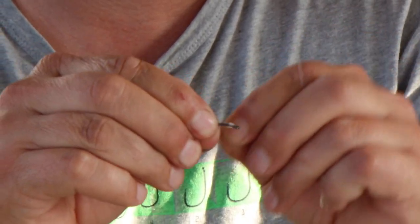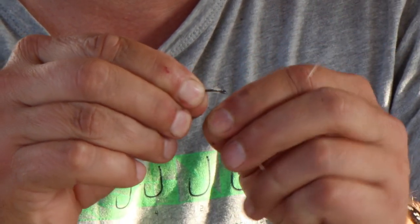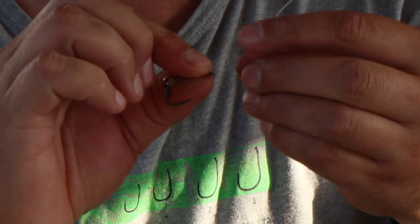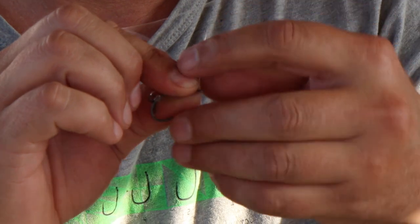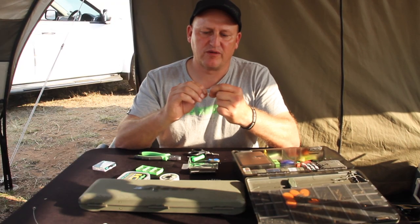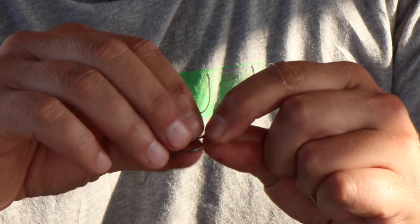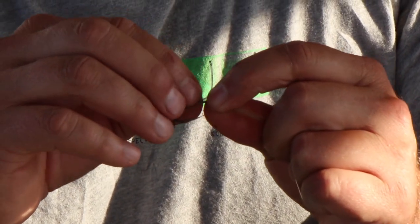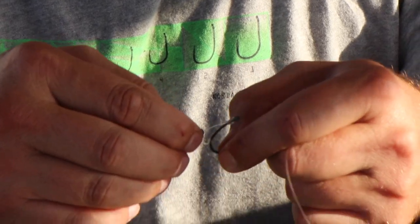three, four, five, six, once back over. That once back over locks the knot in place. Then I pull it through the back end of the hook and with my thumb and forefinger I just manipulate it. You've just got to pull it a little bit so that the D is perfectly shaped and sitting on the back of the hook.